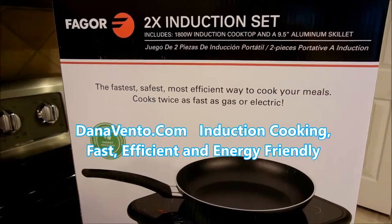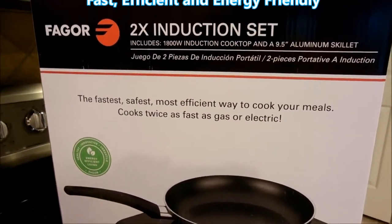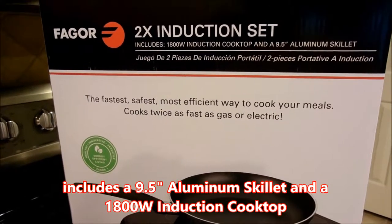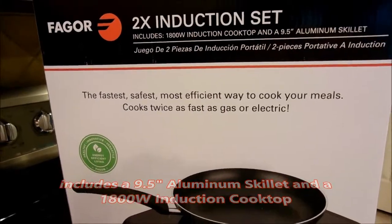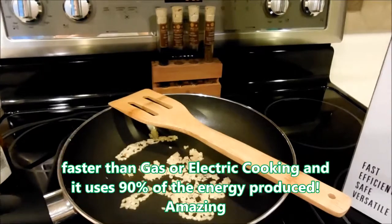Hey there, it's In the Kitchen with Dana, and today we're going to take a look at the Fagor induction set. This includes both a cooktop and an aluminum skillet. It is the fastest, safest way to cook — faster than electric, faster than gas — and it will have you using 90% of the heat coming out of the induction rather than losing it.